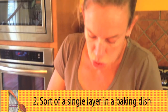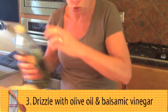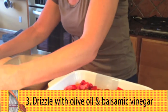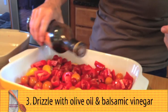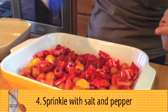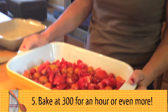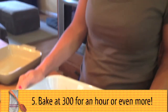You want it to be sort of in a single layer and then I'm going to drizzle probably about a quarter of a cup of olive oil over this. And I'm going to drizzle a tablespoon, maybe two of balsamic. A few grinds of pepper. Toss this and then it's going into a 300 degree oven for probably about an hour. I'm going to check it, smell it.